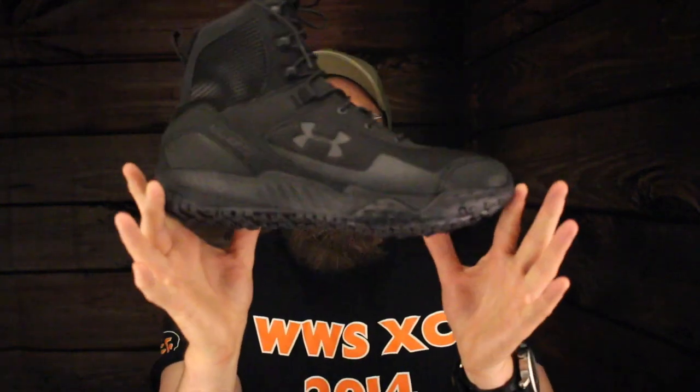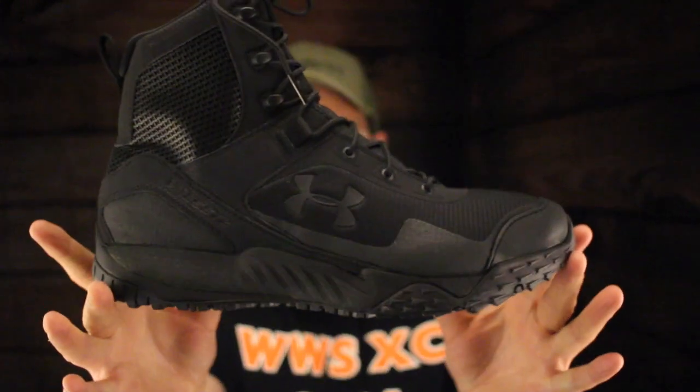Today on the Boot Guy we're talking about the Under Armour Val Sets Side Zip.